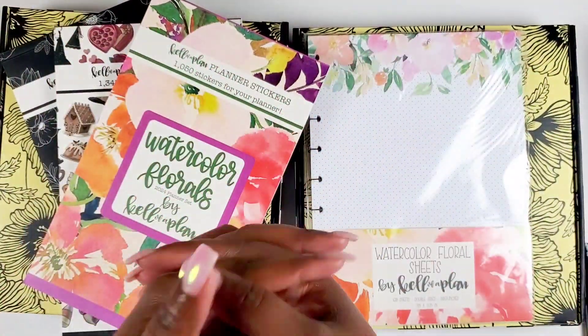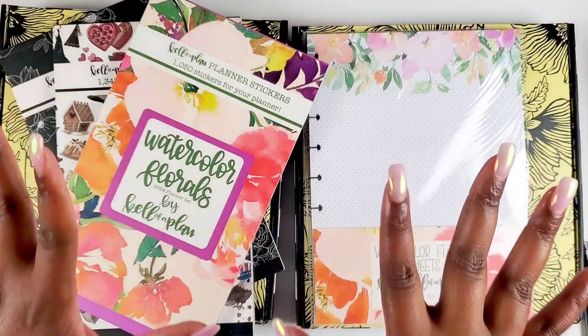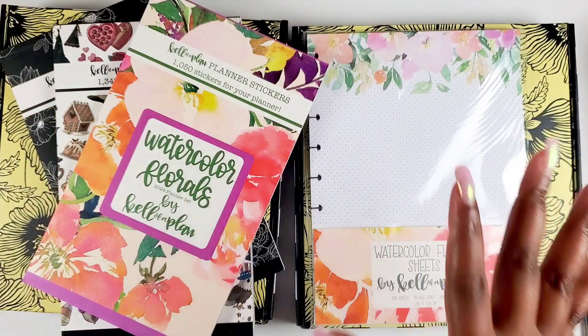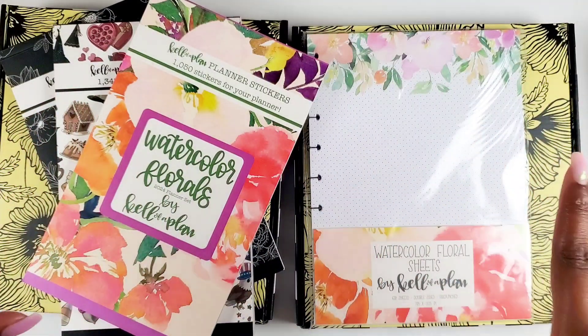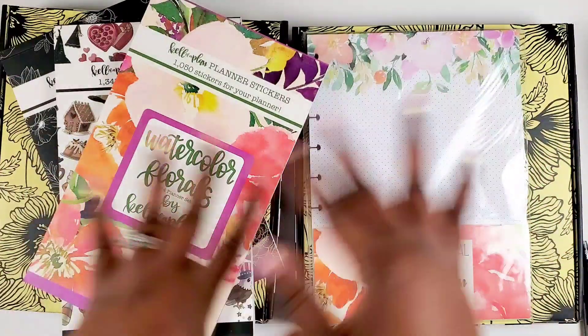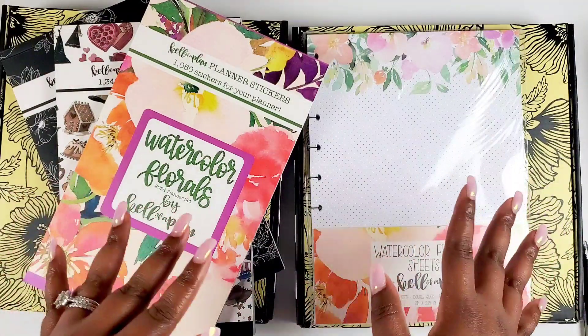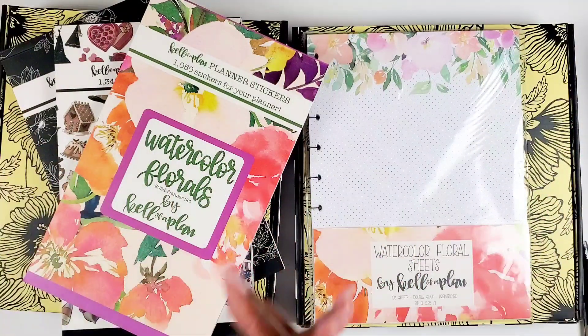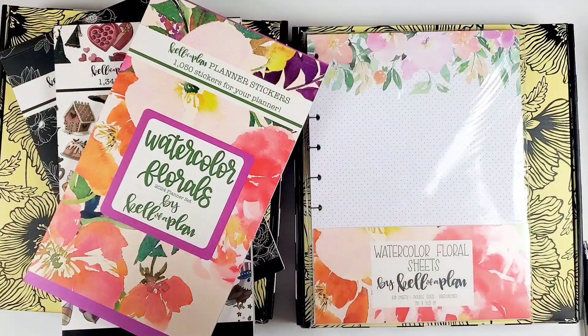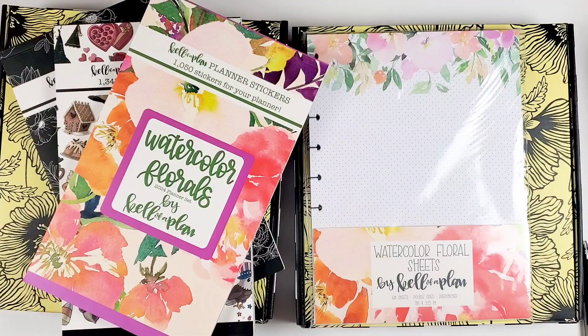Hey bestie, I'm Kenya and welcome to my channel. Thank you so much for joining in for some 2024 planner chat. I'm excited about this video because we got some goodies from Kelleva Plan that we gotta get into. We got stickers, we got planners, and we got a paper pack here. If you want to learn more about these items and see if they'll fit for your 2024 planner lineup, stay tuned.